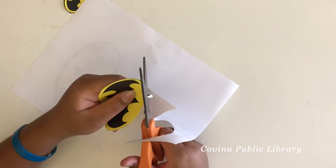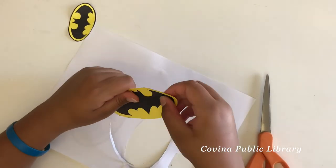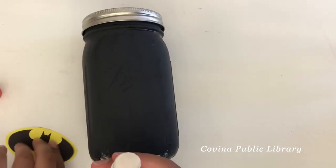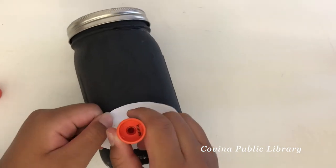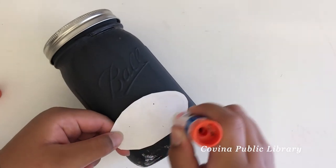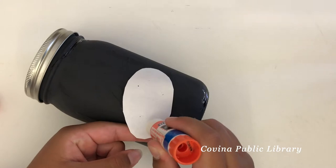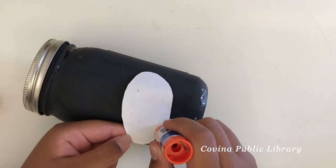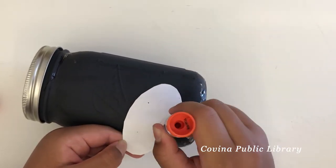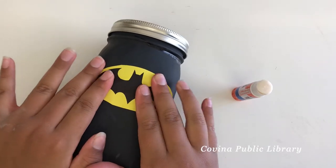We cut another one just in case to see which one fits better. After we cut the logo and found the one that was a good fit, we went ahead and used a glue stick and glued the logo, then placed it onto our superhero mason jar piggy bank. After gluing it, it should look like this.